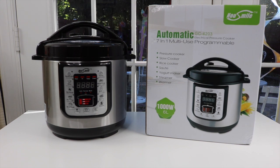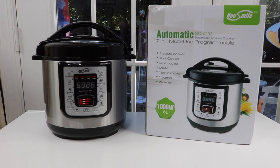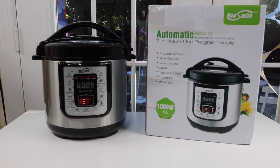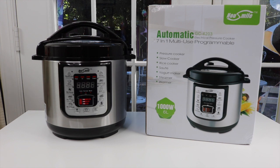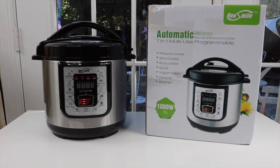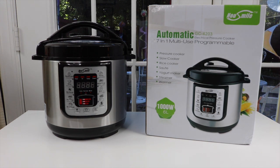I have a new item to show you that I just found. It's one of these all-in-one pots. It's like a pressure cooker, a slow cooker, a rice cooker. You can make yogurt in it — I don't do yogurt. You can steam and warm things, but I think the main things are the pressure cooking, the rice cooking, the slow cooking, and making soups fast.